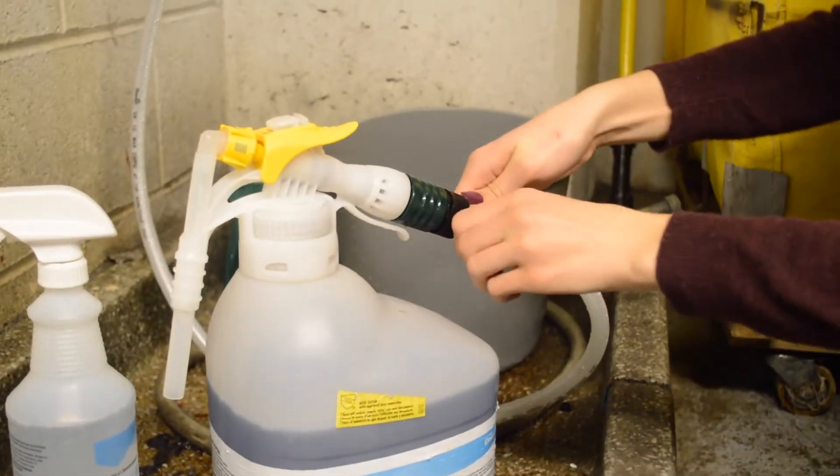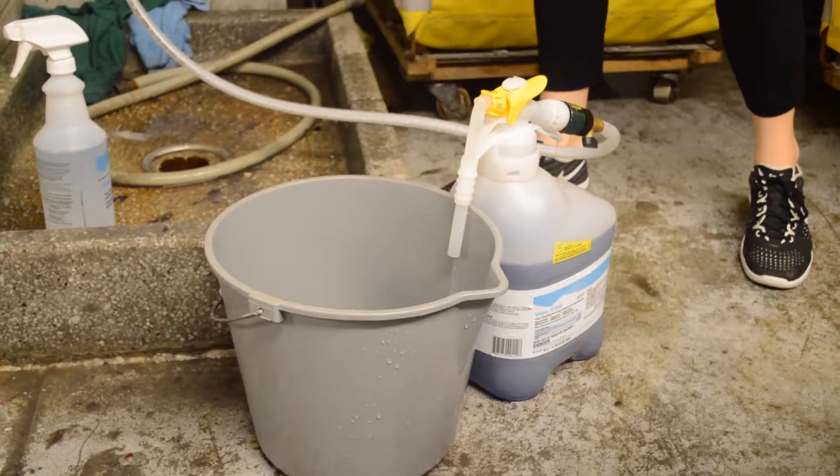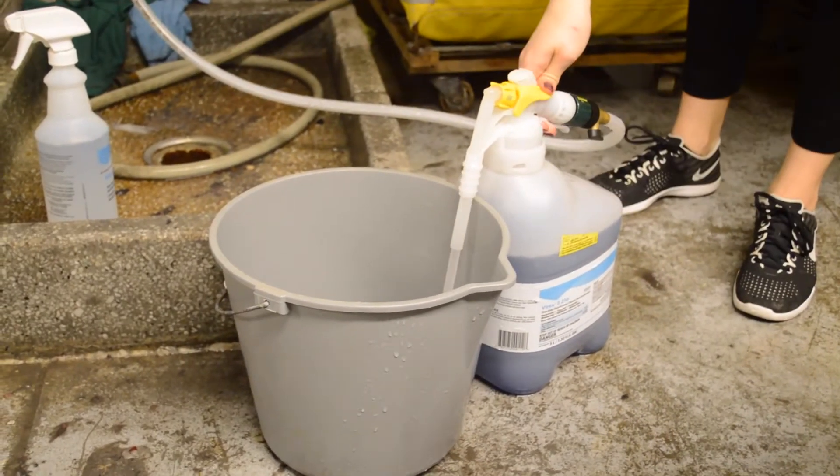First, screw the hose into the large bottle of V-Rex. Be sure the knob is turned to the sign that shows a bucket. You can now fill the bucket with the concentration.